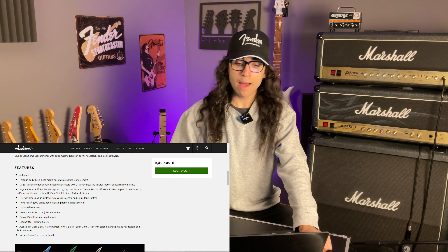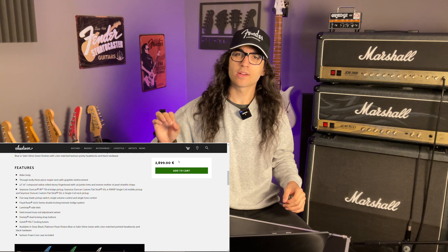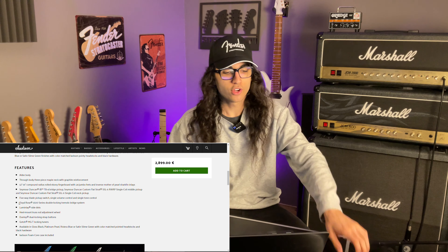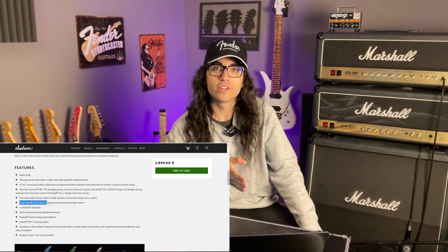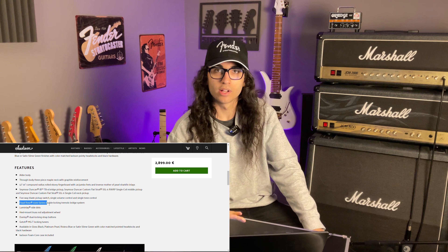So you're paying absolutely top dollar for this guitar, right? Like maybe 0.4% of guitars out there in the world cost more than three grand. And you get the Korean-made Floyd Rose. They have the audacity to not offer you a German-made Floyd Rose, made of higher quality metals and less likely to break your strings while using it.